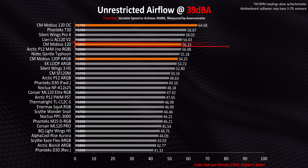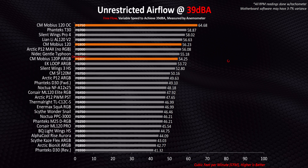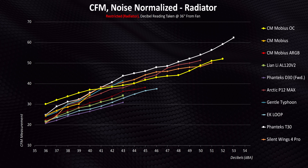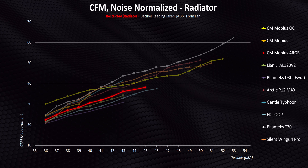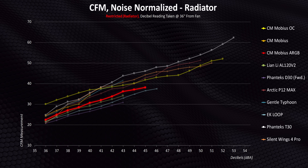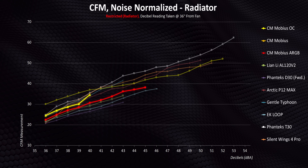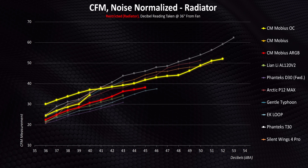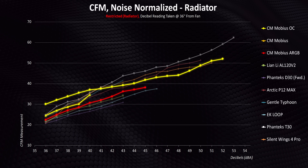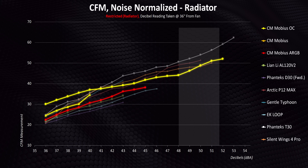The standard Mobius is also strong here, jumping far up the chart and coming out ahead of the ARGB model despite running at identical speeds. When we stick a standard 27mm thick radiator in front of all these fans, performance drops for every single one, but the Mobius ARGB is still ahead of some other top performers. The regular Mobius puts down even better numbers here than the ARGB. It really feels like Cooler Master was aiming to deliver performance matching the Gentle Typhoon, though at a lower noise envelope. The OC model takes that formula and throws it out the window — its curve is so similar to the unrestricted results, making it the best fan we've ever benchmarked at lower noise levels and awesome above 48 decibels, but sort of flat between those two points.